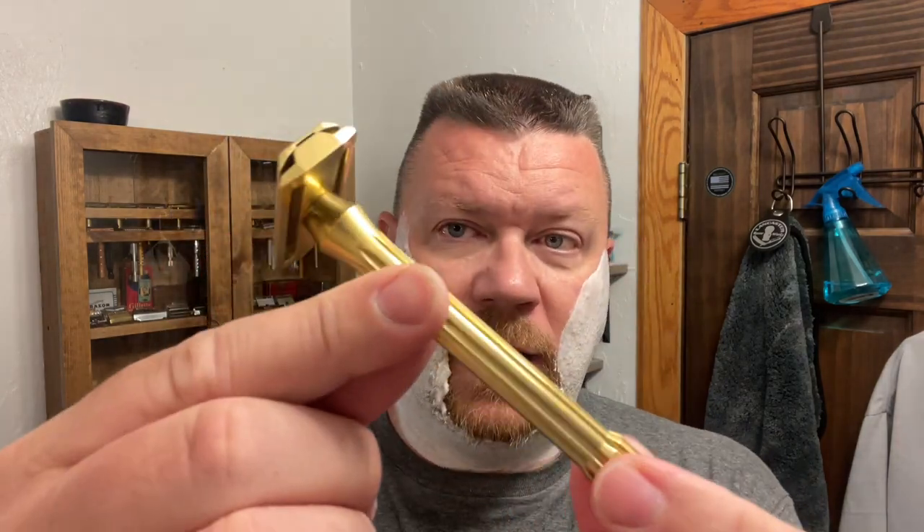Today's razor is going to be the Blackland Blackbird, and this one is brass — what a beautiful razor. I know it shaves well and that's why I picked it today. I'm going to be using the Gillette Super Thin Blade and this will be the third use on this particular blade. Let me get this put in there without getting my fingers.